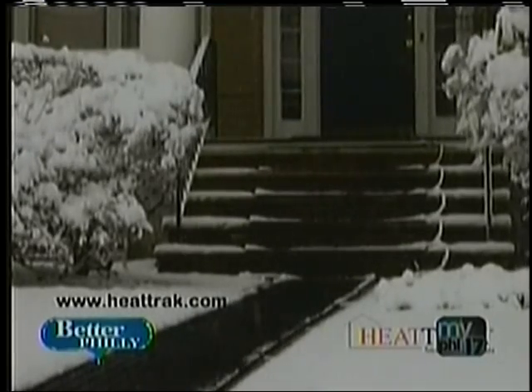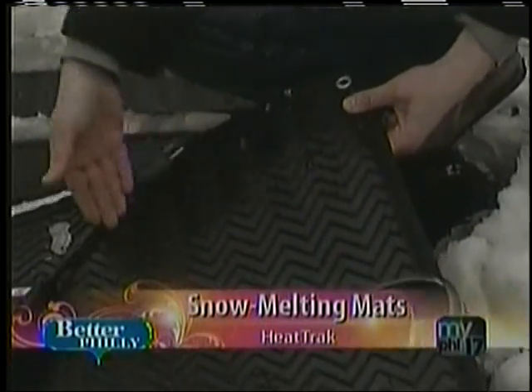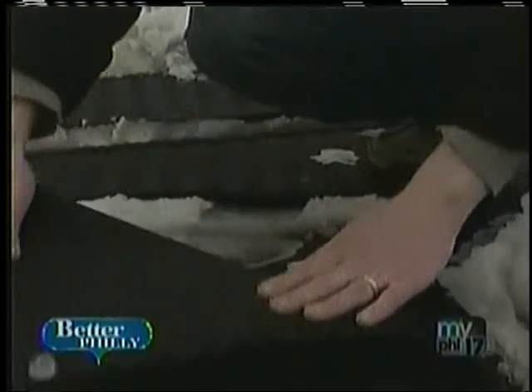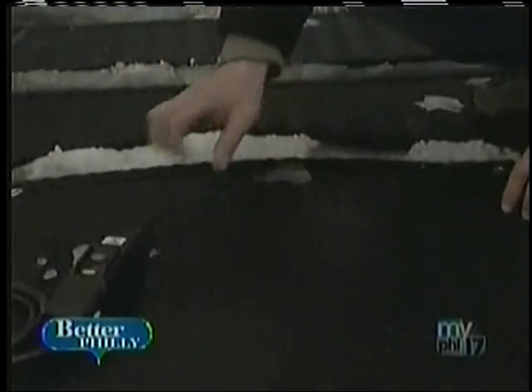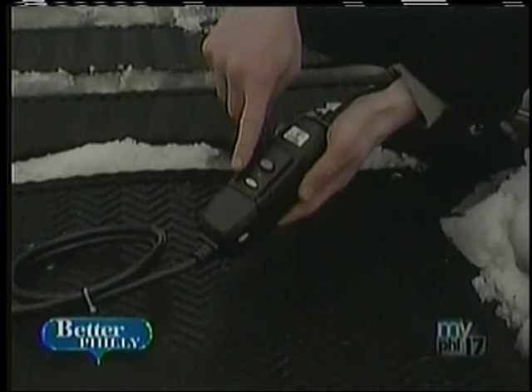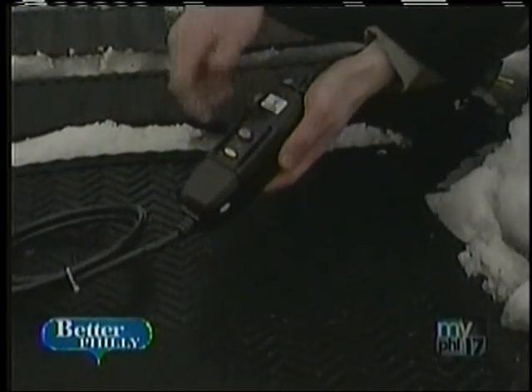That's exactly right. Now, is it dangerous at all? Because I'm seeing electricity and I'm seeing snow, and the combination is a little scary. Should I be nervous? It's a good question. You should not be nervous. The mats have been designed to be completely watertight. And in addition to that, these mats have a plug with a switch very similar to the outlet that you have in your bathroom — it's a safety switch. Because it's around water, we want to take extra precaution that it's going to be safe.